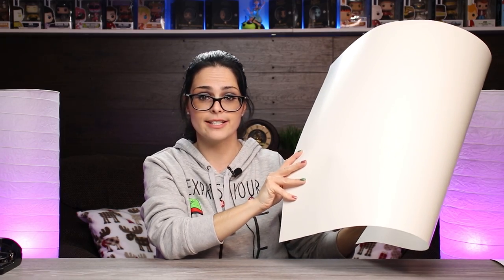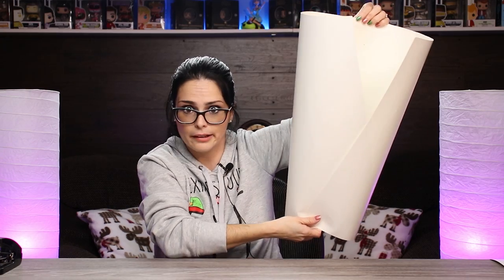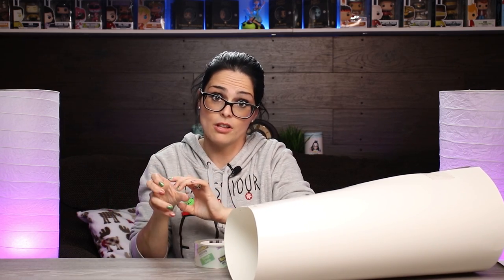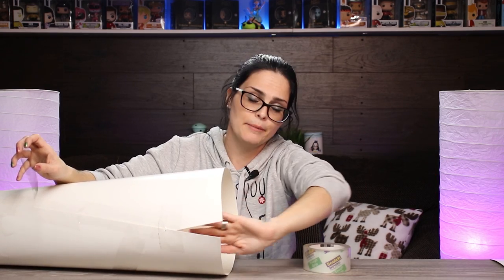Next, we're going to roll the Bristol board in on itself to create a cup shape, and I want you to think Starbucks. So you want it to be more narrow at the bottom than it is at the top. Once you're happy with your shape, staple it. And ta-da! Now, we have a cup. Next, we're going to take our packing tape and tape down the side of our Bristol board. I'm also going to add some to the bottom where I put the staples, so nothing will get ruined when we put things inside. We're going to tape it to secure the staples and prevent damage. Now, I'm going to use tape on both sides to create a fake wall at the top where I left it wider — like it never even happened.